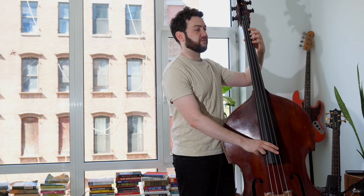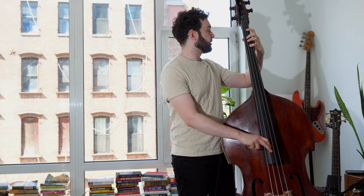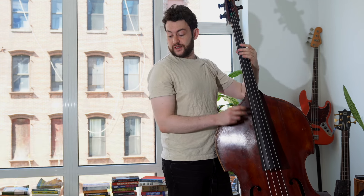Think about a lick that you play all the time. On an F blues, I play this lick all the time in the first bar — a walk down. But let's say I want to change the order of notes. I can also do exactly how Israel Crosby starts his bass line: one, six, three, five. It is so simple, yet so effective. All he's doing is changing the order of notes.